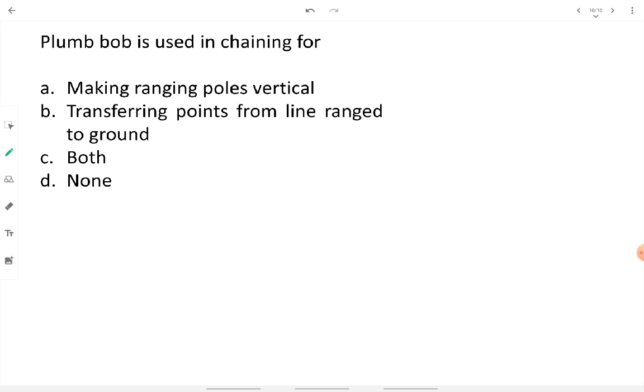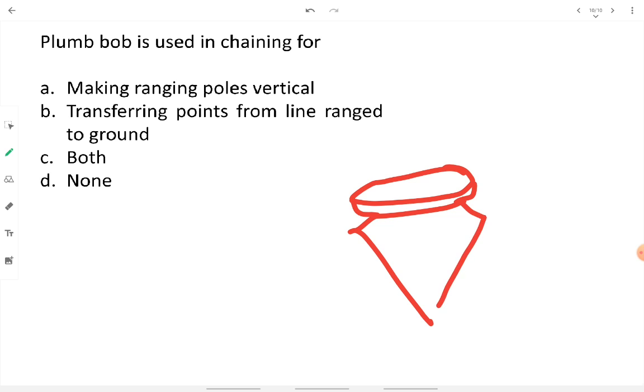A plumb bob is used in chaining for making ranging poles vertical and for transferring points from a line range to the ground. A plumb bob is made of iron or steel with a thread attached. When you hold the thread, the plumb bob hangs pointing perfectly vertically downward.